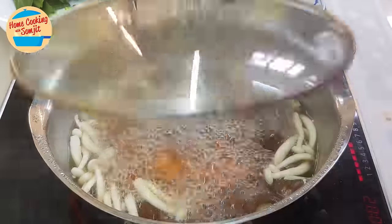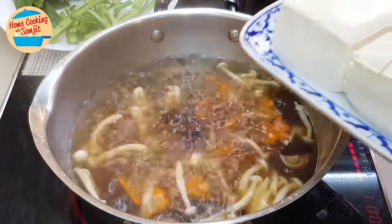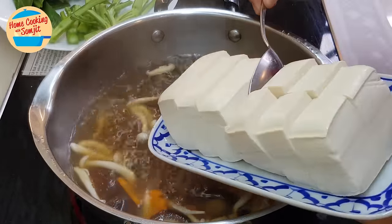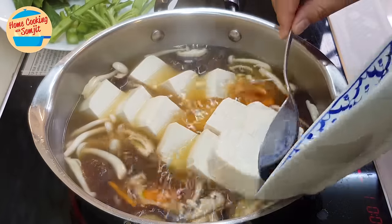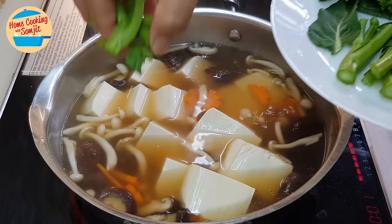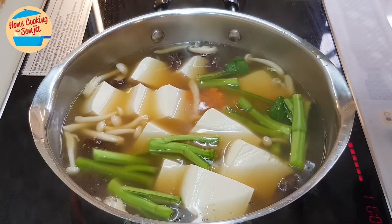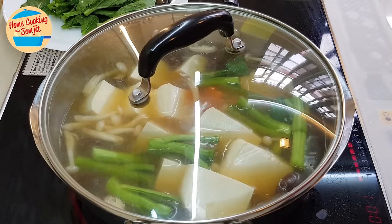The soup is boiling. The shiitake mushroom and carrot are already cooked. Now we're going to put in the tofu, then add the choy sam stem. Cover and continue to cook for another 2 minutes.